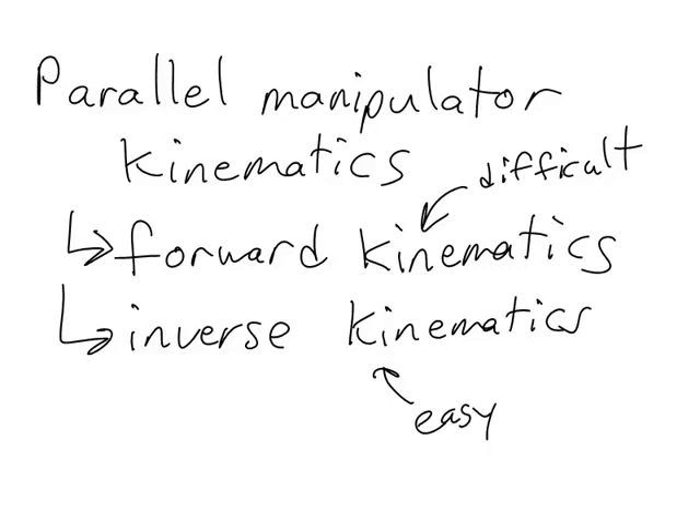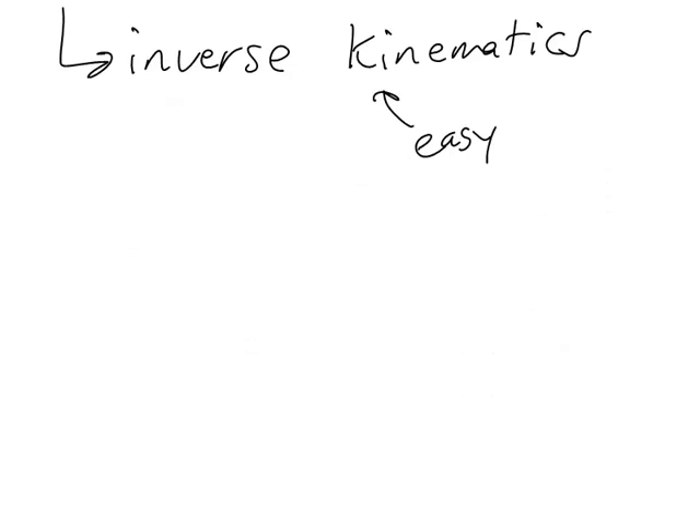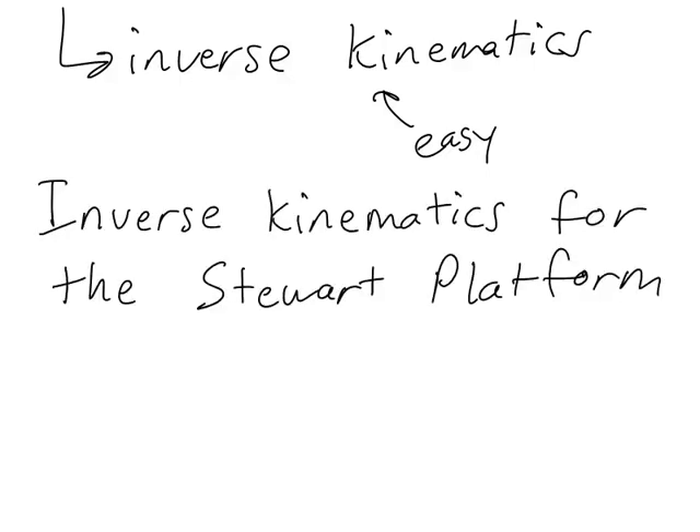This means that if we know the kinds of motions we want the end effector of our parallel manipulator to have, then it's easy for us to find either the joint angles or the joint displacements that produce that motion. I'm going to illustrate that by going through the inverse kinematics for the Stuart platform, starting in two dimensions with a two degree of freedom manipulator, then expanding to the three dimensional six degree of freedom case.